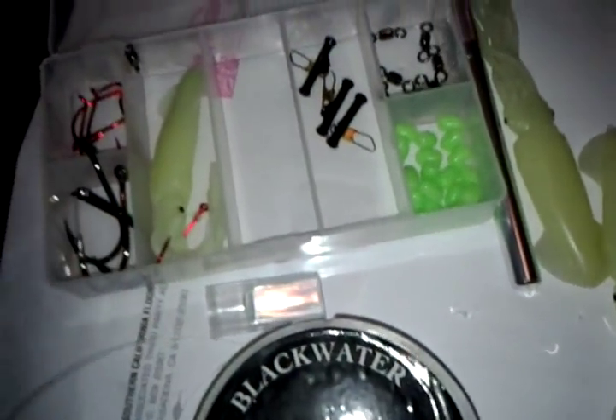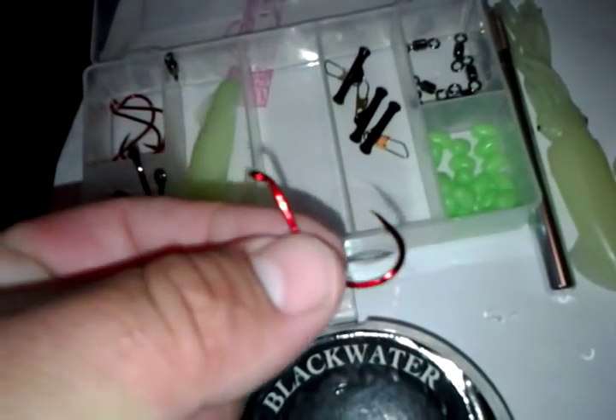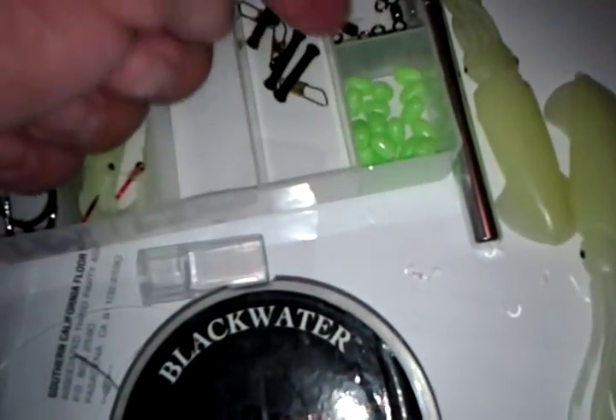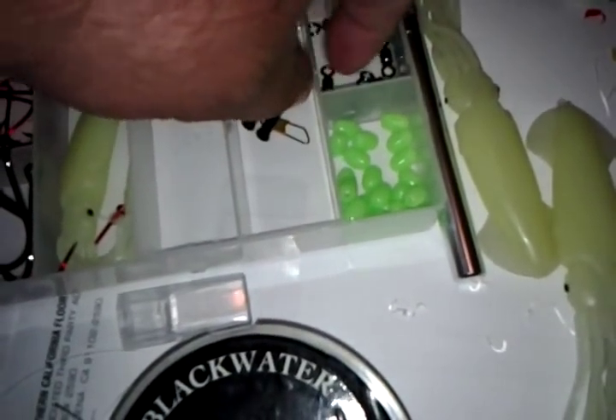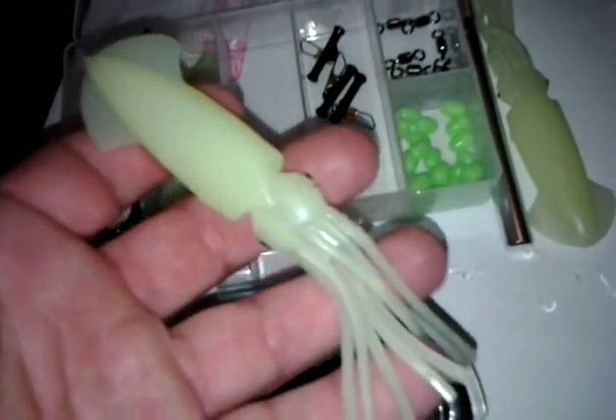You're gonna hear the periodic voice of my daughter Mia over there - she's watching Dora in the background. Coming down here, you can see I got some Blackwater fluorocarbon, 40-pound, for this rig. I decided to use Owner hooks - I believe this might be a size six, I'm not sure - and I'm using some soft stoppers with some very good barrel swivels, and of course the squid in question.